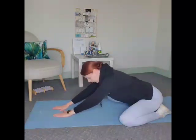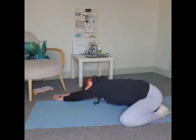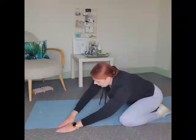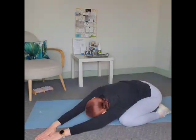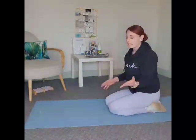You can also get a nice stretch through the side if you angle your arms off to one side and then the other. You want to hold each stretch about 30 seconds and I would do two in each position.